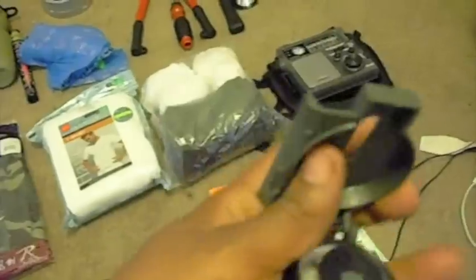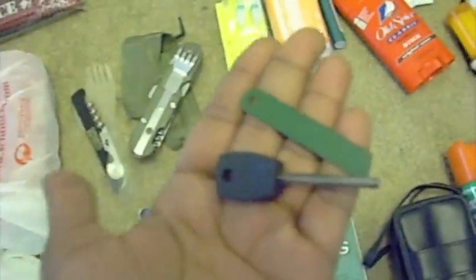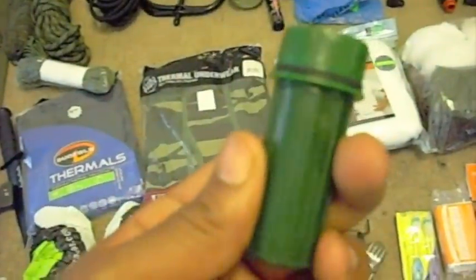Binoculars. Compass — GI style with a viewfinder. Maps of the area. Fire steel — I have a couple of these in the bag, very important. Some hexamine and trioxane fuel tablets to keep things warm or light them up. Storm matches, and storm matches in a waterproof container with a little O-ring and a striker on the bottom.